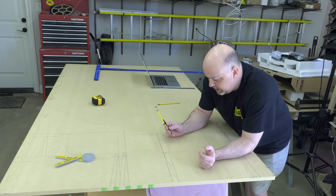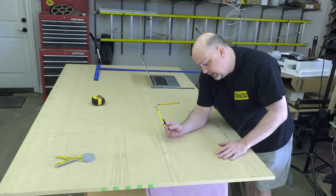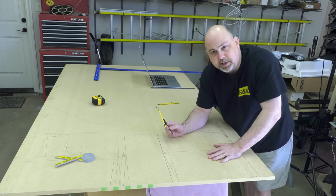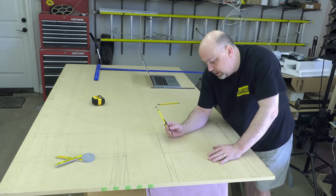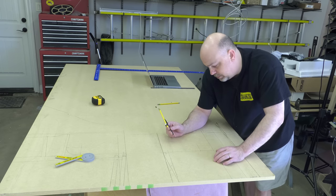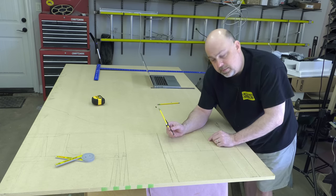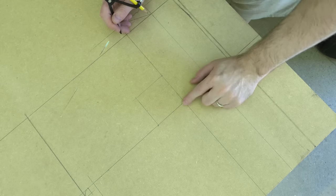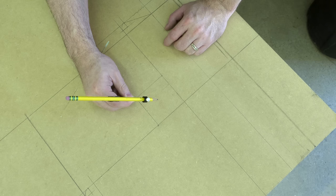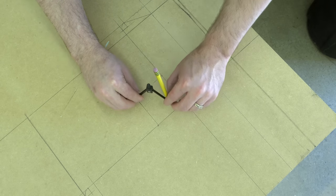Here's another pro tip when it comes to circles and curves. On the plans, you'll see that the curve starts three inches over and three inches up on this particular arcade. You don't really need to be concerned with what the size or diameter of the circle is. All you need to do is make a mark three inches up and three inches over, draw tick marks, and wherever those intersect is really the only piece of information you need. Then you just use that to draw your curve.